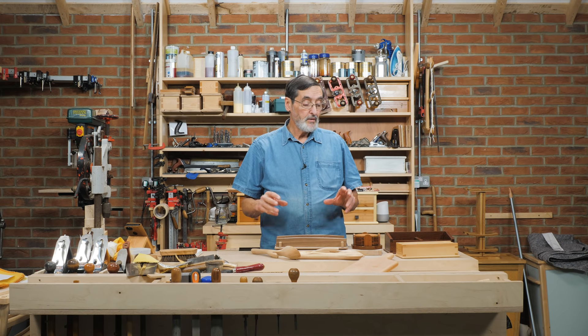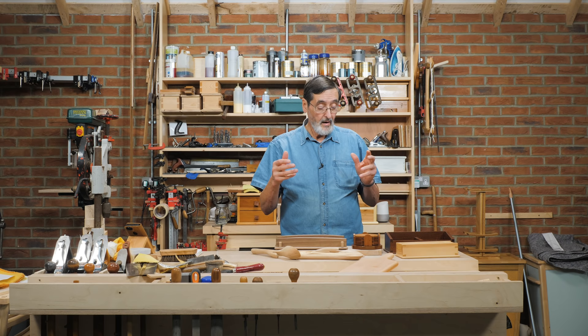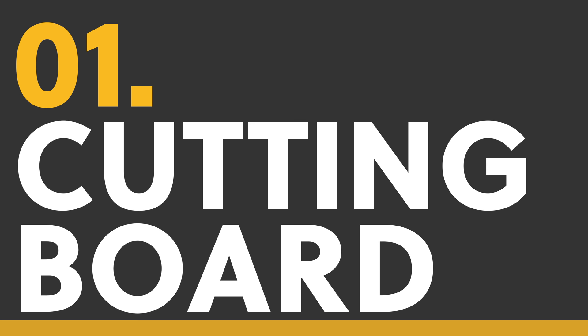I wanted to introduce you to some of the projects that we've made through the years and filmed, made videos from, and they're available for free for you to watch, to learn from, to glean from. The neat thing about these is they're made from scraps of wood — you can make them from just about any kind of wood — and they're the kind of project that will make great gifts. That's what I wanted to do: introduce you to this, purely so that you can build your skills and enjoy the making of them too.